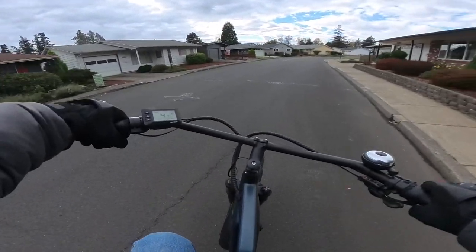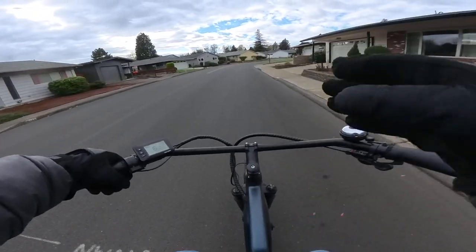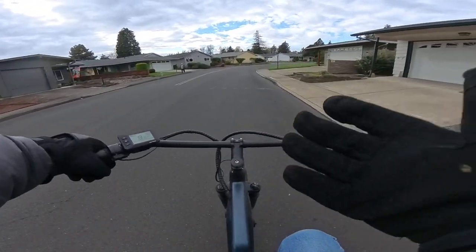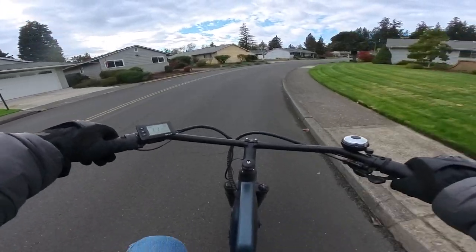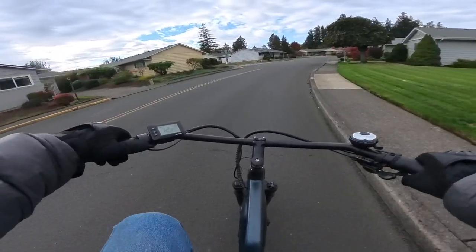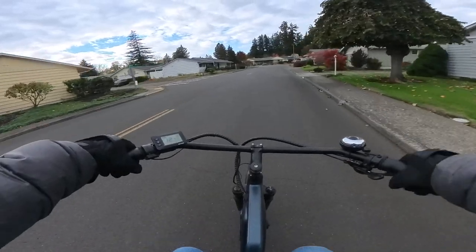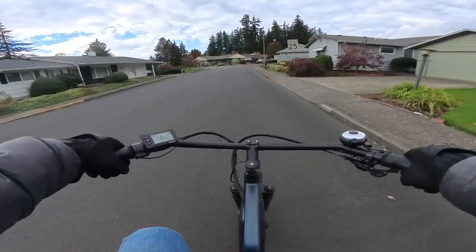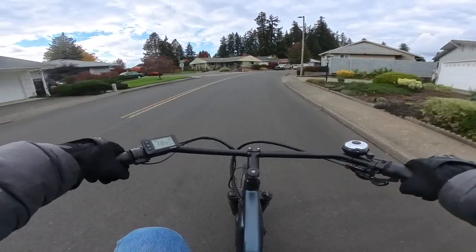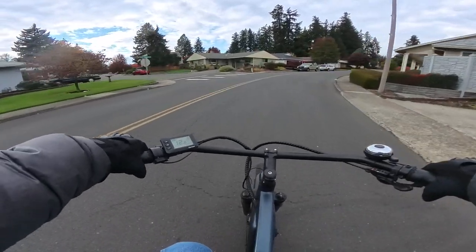One thing I did find with this bike is that it was kind of weird. I'm in pedal assist 3 right now, but it was kind of weird because I'm not used to a thumb throttle being on the left-hand side. I'm used to all my throttles being on the right, be it a twist throttle or thumb throttle. So having this one on the opposite side was a little bit strange.